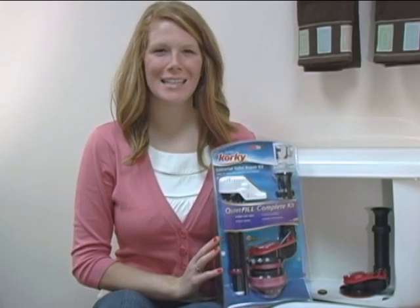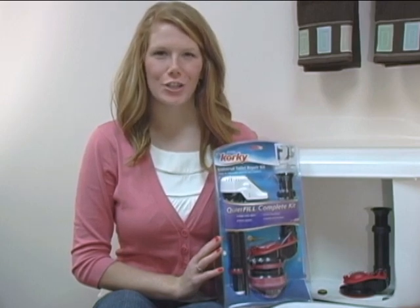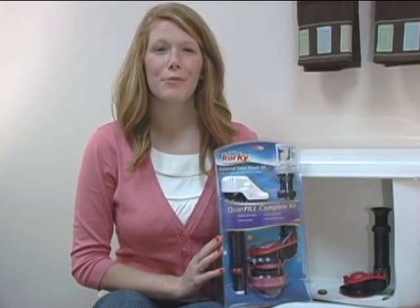Hi, I'm Jules and welcome to In the Tank with Corki. Today, I will be your personal guide in showing you how to install the Corki QuietVille Complete Repair Kit.